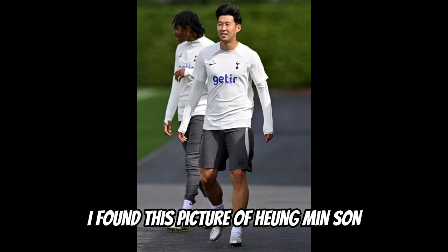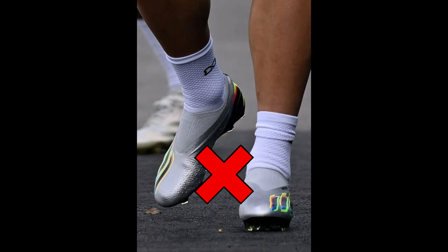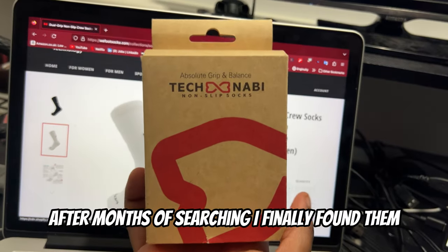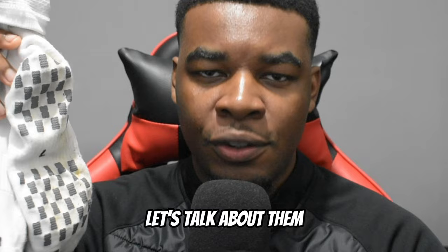Back in September, I found this picture of Hyunmin's son and something on the lower part of his body caught my attention — not his foot boots, or the socks he was wearing. After months of searching, I finally found them. These are the Weefoot Teknabi Anti-Slip Socks. Let's talk about them.